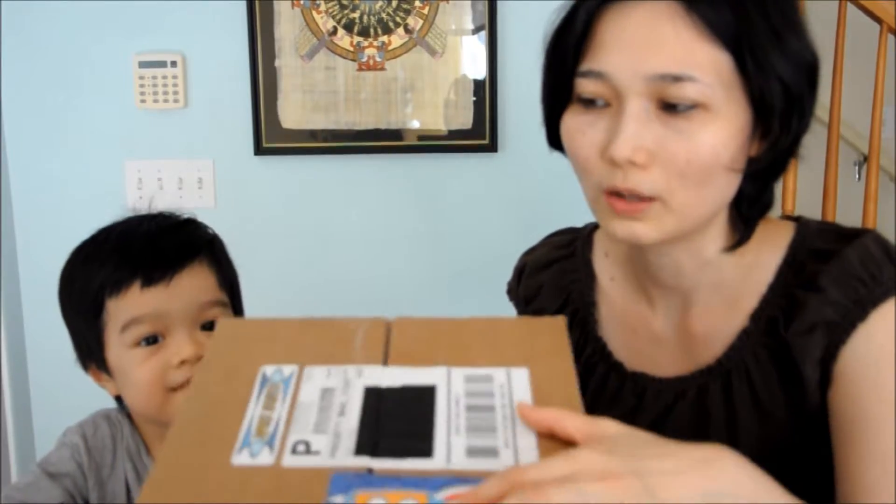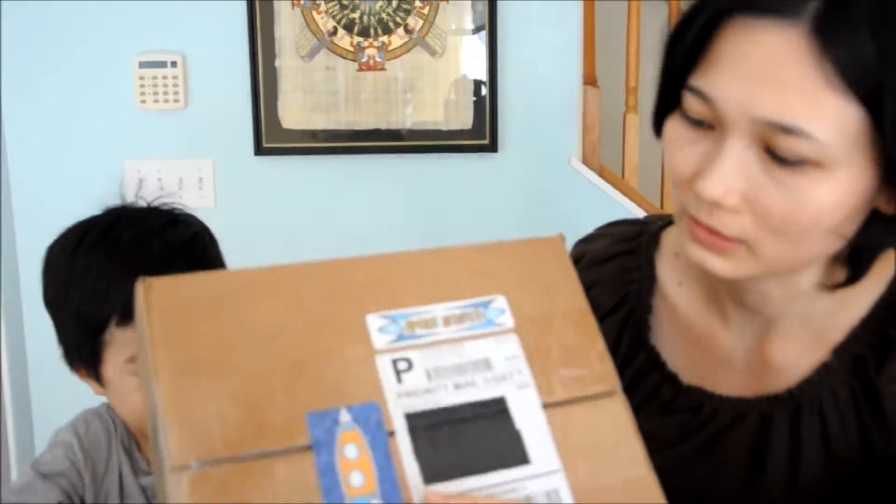Hi everyone. Today we're going to do an unboxing and this one is from Space Scout. Thank you Space Scout for sending us this review. This one is all about space and the solar system.